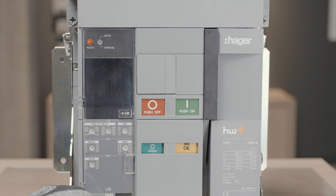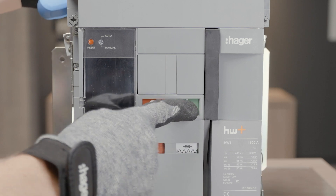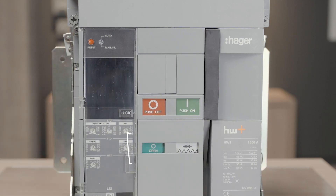Before operating, discharge the main springs and open the circuit breaker's contacts. Push on to discharge springs, push off to open the contacts.